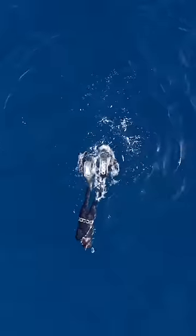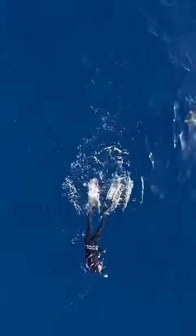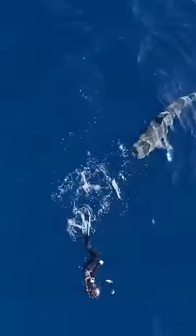When you thrash around at the surface or start to swim away, it indicates to the shark that you're actually injured and you're much more likely to be something that is prey. You can see how this tiger shark continues to follow me as I splash at the surface and swim away from it.